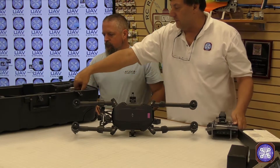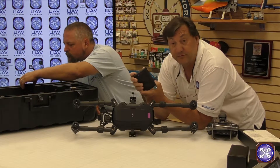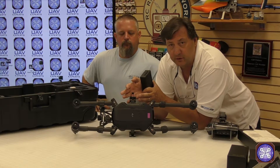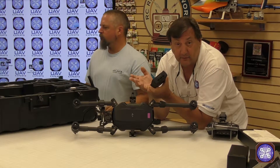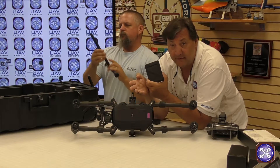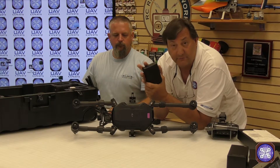The new Matrice 200, 210, and 210 RTK will fly with TB50s or the new TB55s. Since these are the very first units in the US, DJI hasn't quite figured out how they're going to ship the new TB55s — they're large batteries. So the kit comes with two TB50s and two TB55s, but the TB55s have not shipped yet. All of the back orders we've been shipping over the past week or eight to nine days only include TB50s.